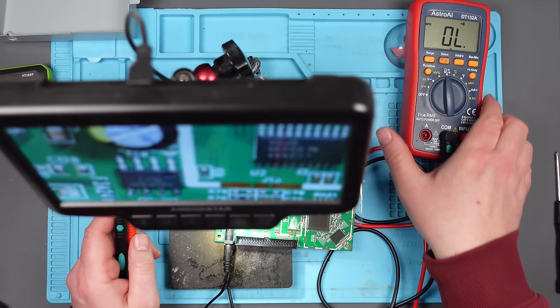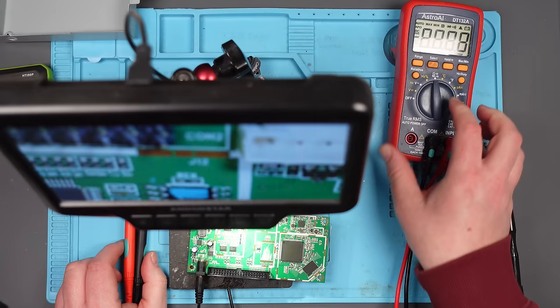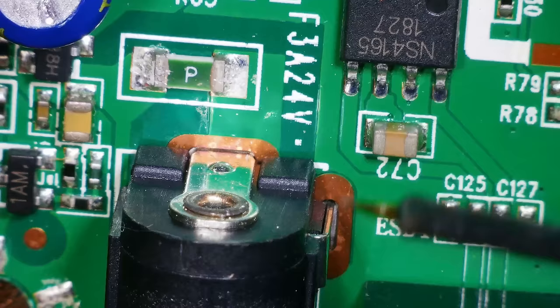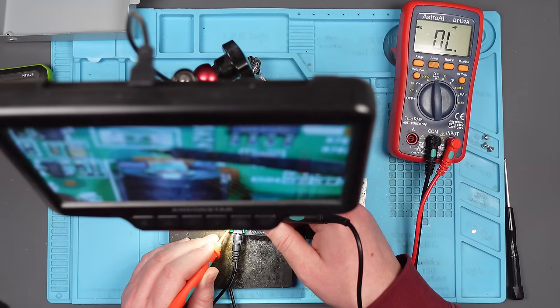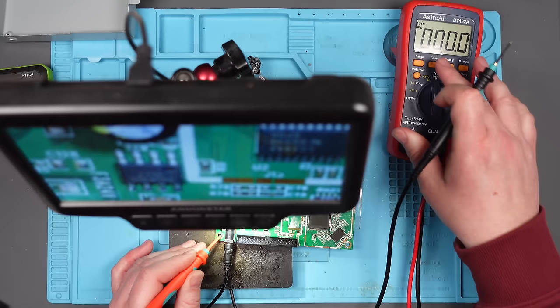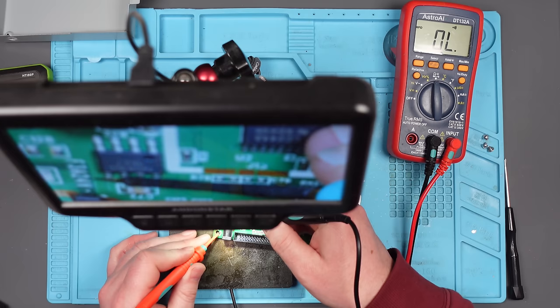My multimeter is staying on — someone said change the batteries, so I'm going to do that just in case this is giving me faulty readings. We've got brand new batteries in it now. Are we still getting the same down here? Let's switch to ohms — zero, dead zero. All right, let's unplug it. Still the same. Take the jack out — gone.